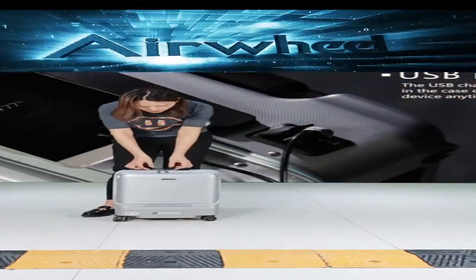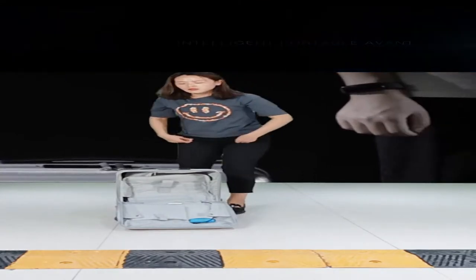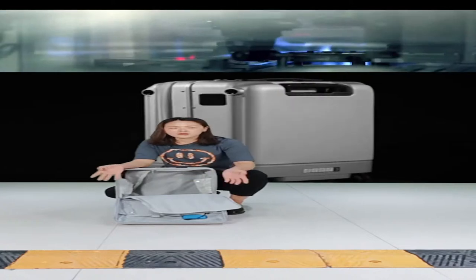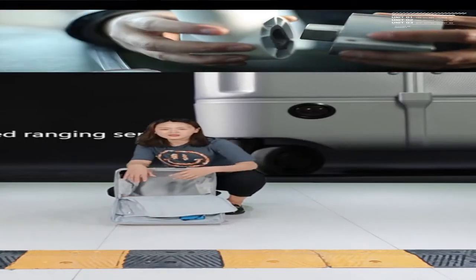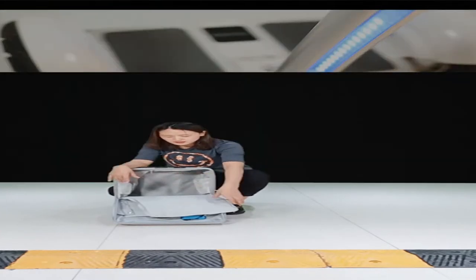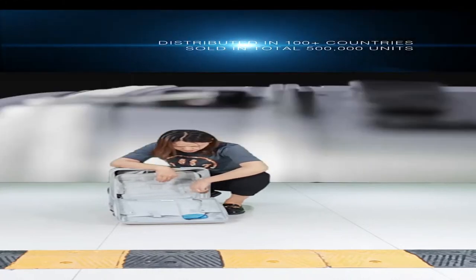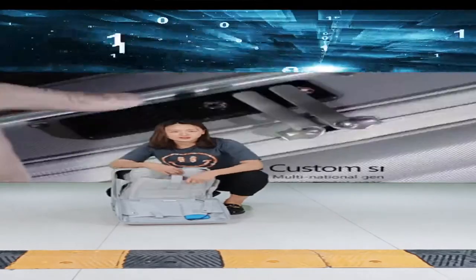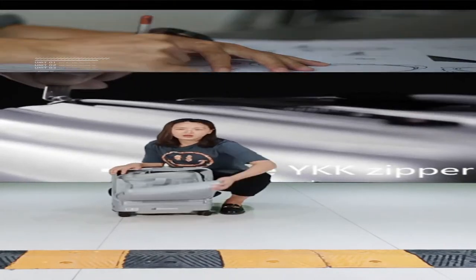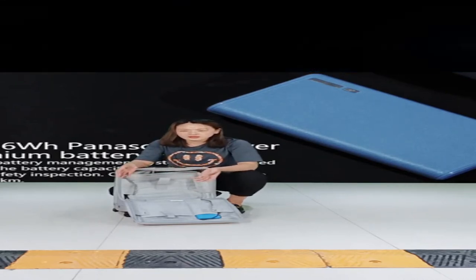This is our following suitcase with USB charging ports and a fingerprint lock that can store up to 10 fingerprints. For storage, it is a 20-inch carry-on suitcase. The storage is 30 liters — enough for a short trip of three to five days. You can put clothes and a laptop inside. There is also a zip divider to separate different compartments for clothes and lighter items like makeup and washing accessories.